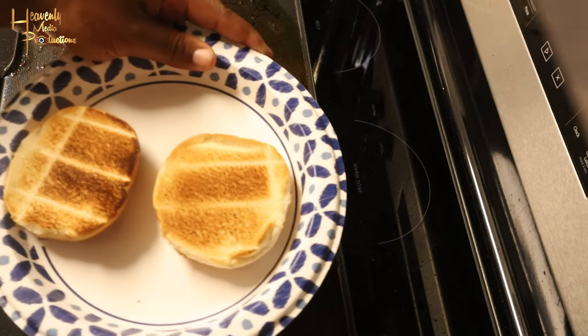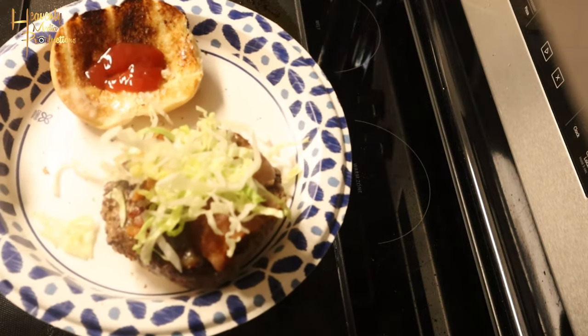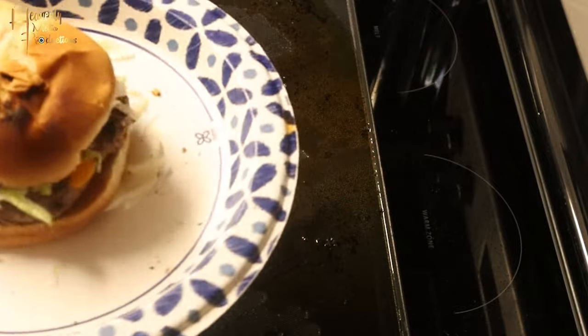Once you're done, go ahead and get your hamburger buns. We're gonna put butter on ours because we don't really like mayo. Add the burger patty — as you can see the cheese is melted — then add lettuce, ketchup, and bacon. Here's your presentation.